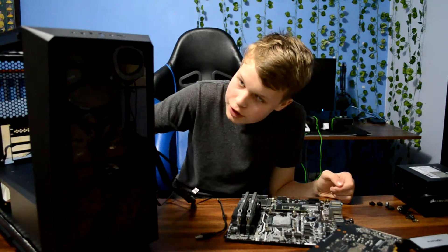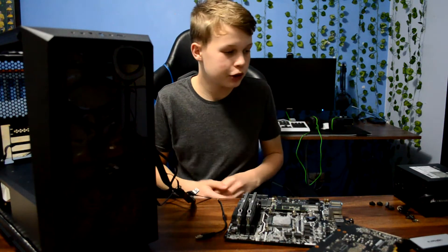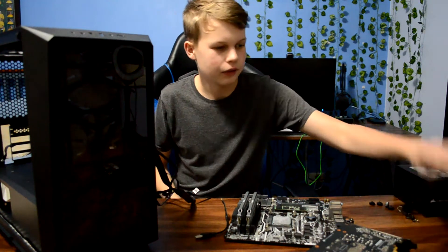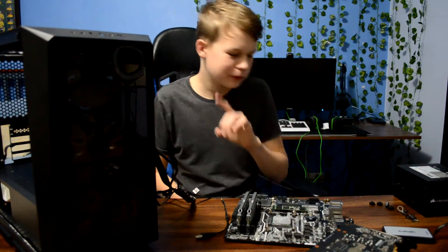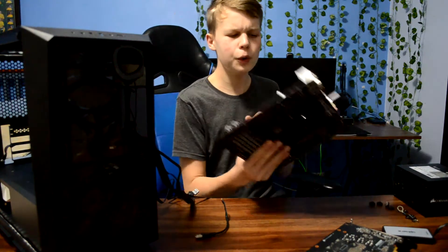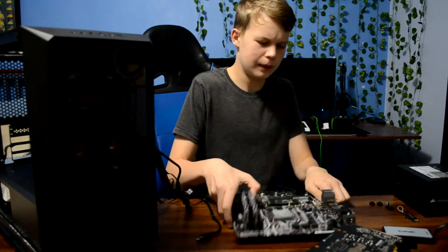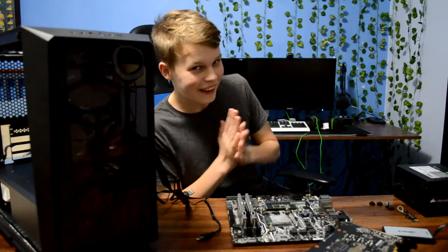We have now put our fans into the case, which is looking pretty good already. Now we're going to put in all of our parts, controllers, and that sort of thing. But one thing before we do — as you should know if you've built a PC before, you always put in your motherboard, CPU, and RAM first. But as you can see, we don't really have a CPU cooler on yet, which is where our next purchase comes in.